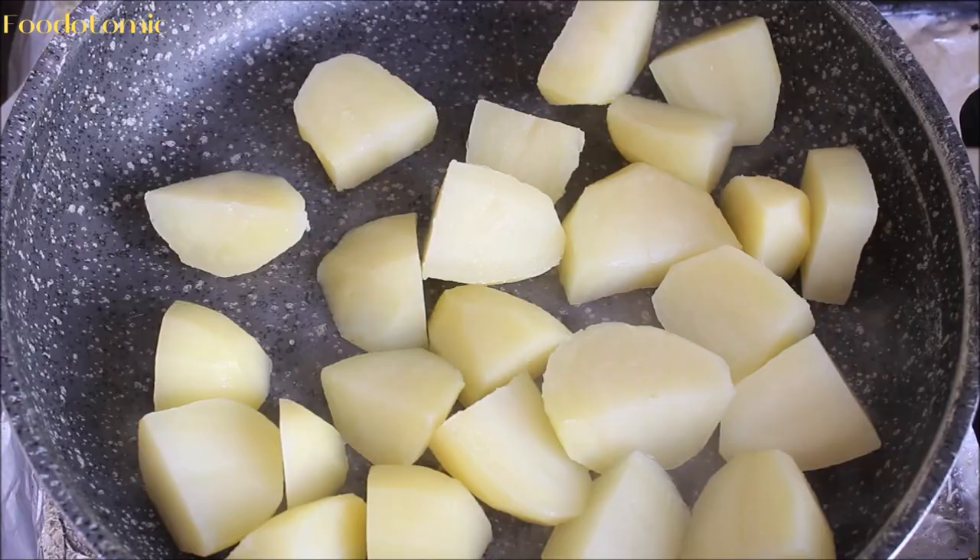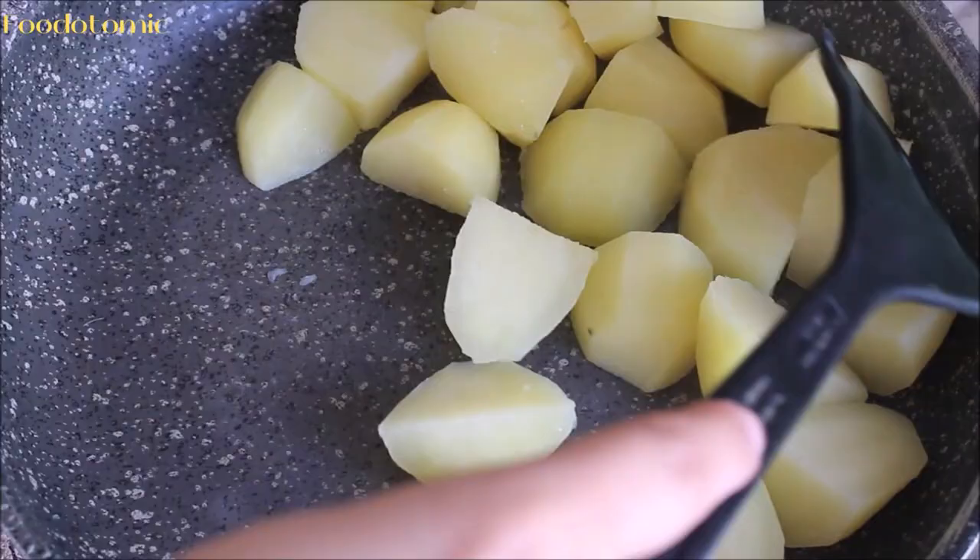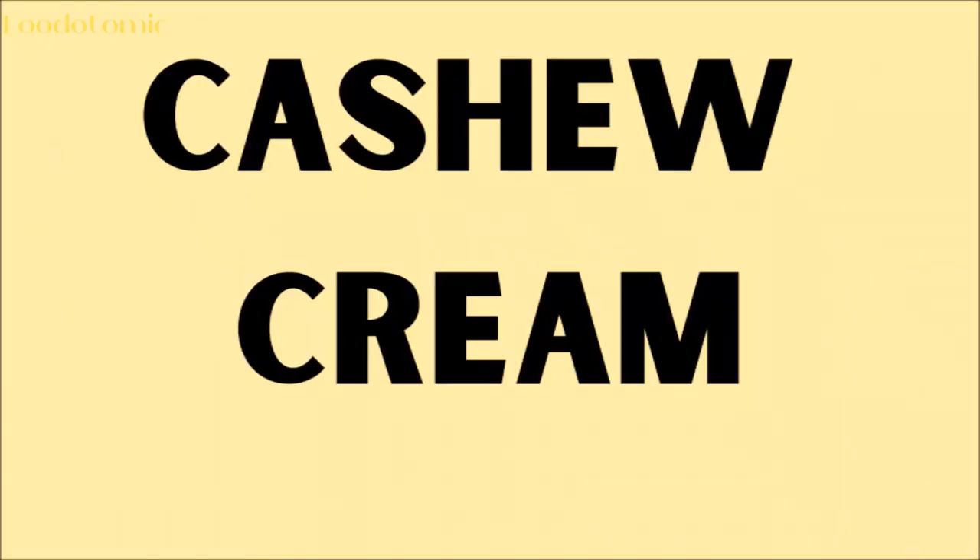Drain the water out of the pan and place it back onto the stove. Add the potatoes back to the pan and cook them to dry the excess water. Keep stirring the potatoes so they don't stick to the pan and burn. Switch off the heat and let them cool down a bit.